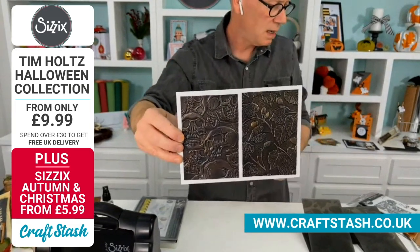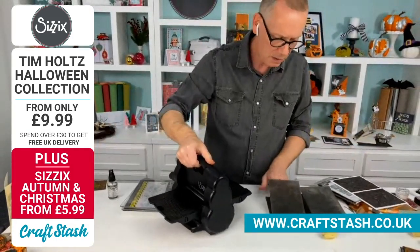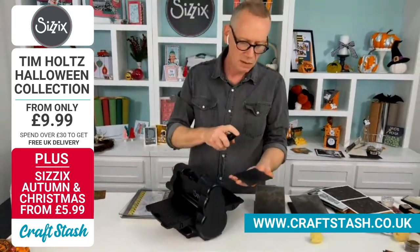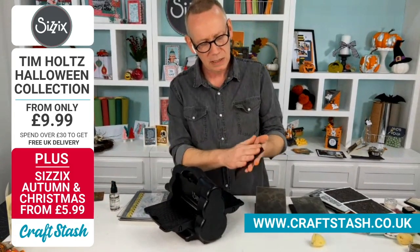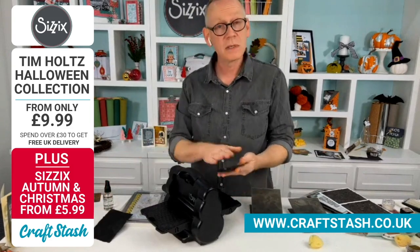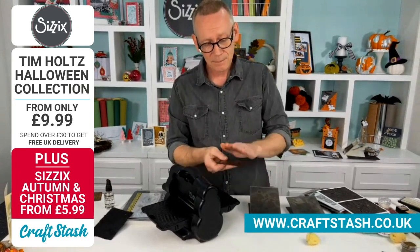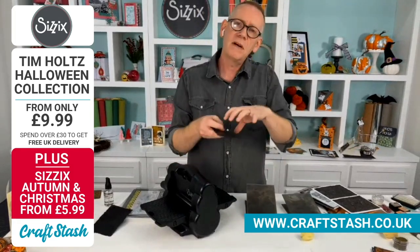I'm going to share with you a technique that I have done before, because it really does bring them to the fore. I've got some card — it's some torn black card, I've just torn the edges. I'm applying a little water to both front and back. The reason I do this is because it helps the fibers stretch, because 3D embossing puts the card under a lot of stress as it goes through the machine. You want the fibers to stretch to the mold of the embossing folder.